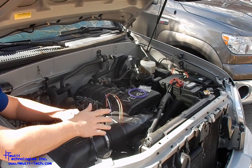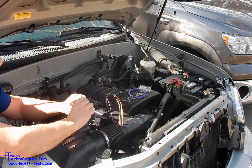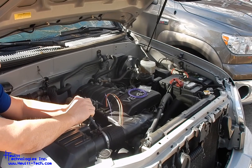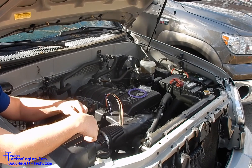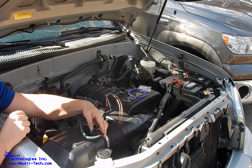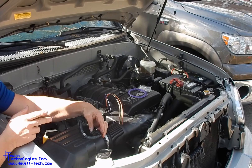Once you get all those connections made, go ahead and stuff all your wires back into the factory wire loom and reinstall this on the sensor. Make sure that when you put the connector back on, you hear a nice little click that it is fully inserted.